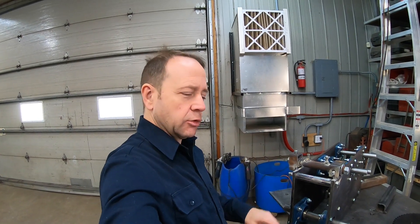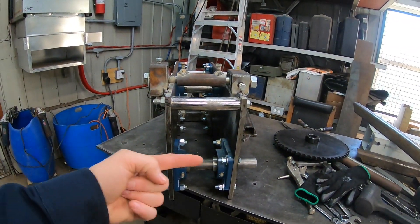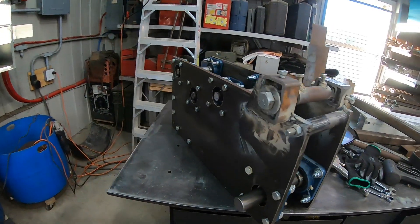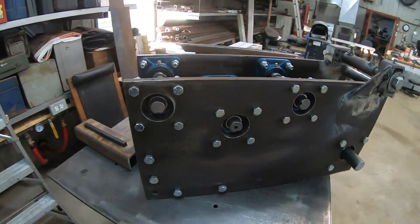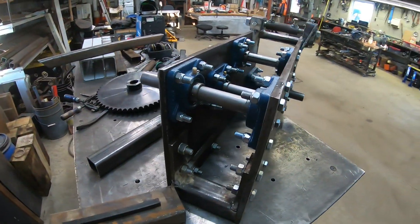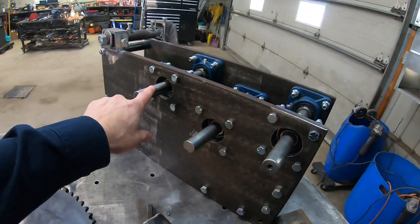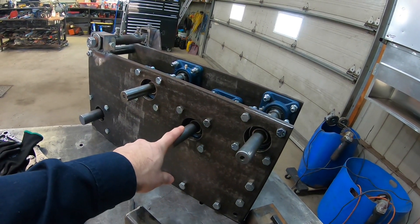Quick update — it's moving slowly but surely. It's very long to assemble that kind of thing, so this is where I am now. The input shaft with that gear, all the bearings and shafts all aligned. Here is going to be the first clutch, second clutch, and the belt tensioner.